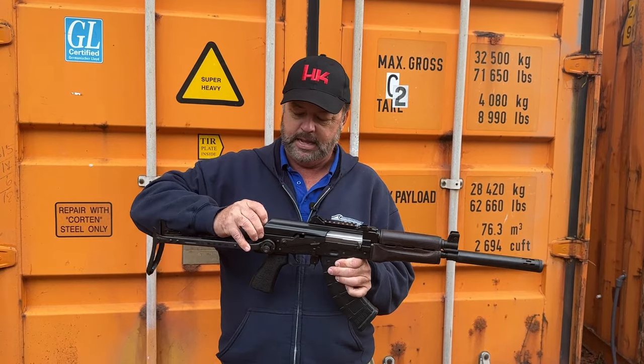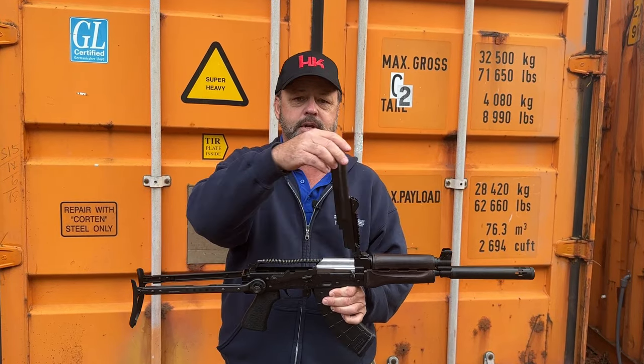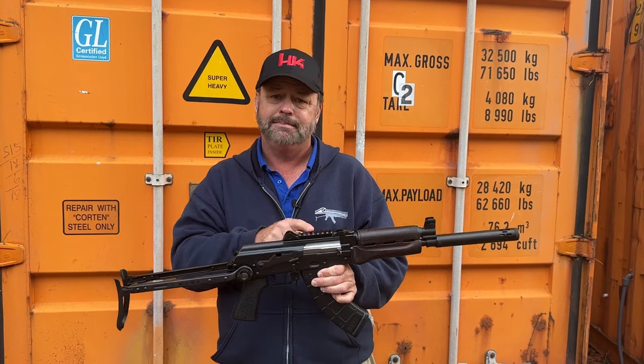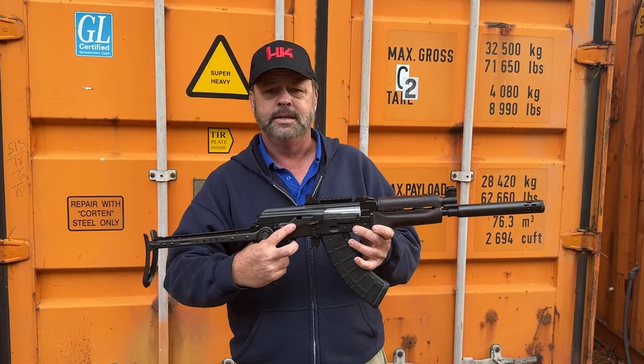This does have a crank-off style dust cover, so it is hinged in the front and the dust cover does pop up, unlike most other dust covers that you basically have to take off. The nice thing about the hinged dust cover is if you have an optic mounted on top, it's going to retain zero and not have to flop around.